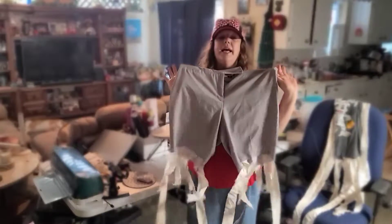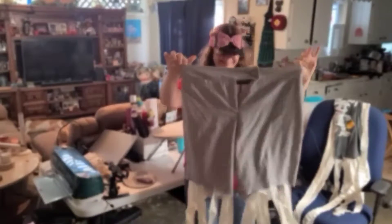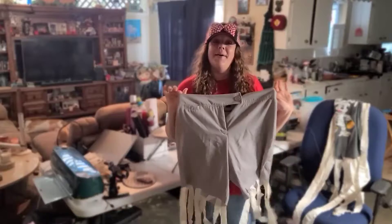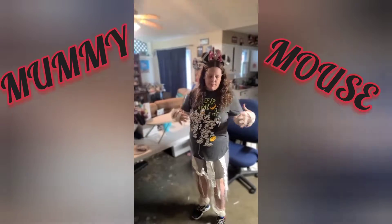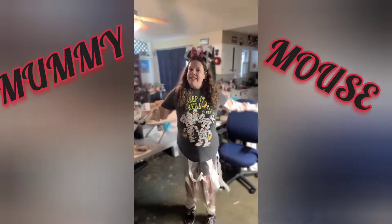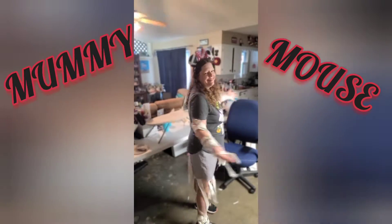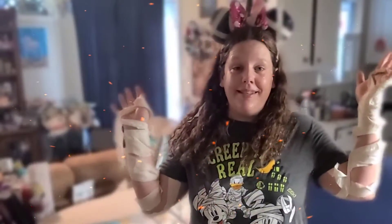All right, that's done. Now all I have left to do is try it on for you. Let's see how it looks. When I put the costume on for the park, I'll do more care on my arms and my legs, and I'll probably do little stickies to keep my mummy look going. But this is your sneak peek. I'm so ready for Boo Bash.